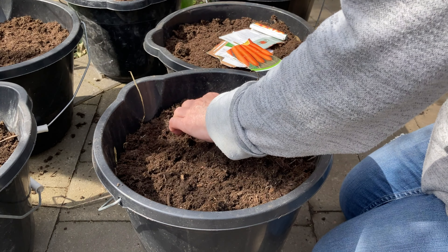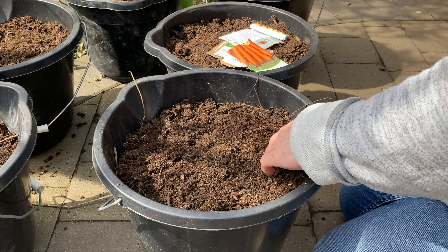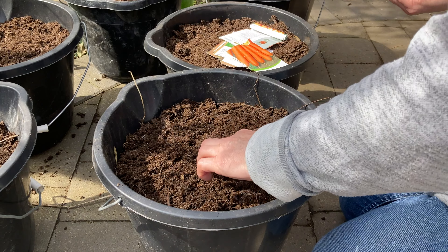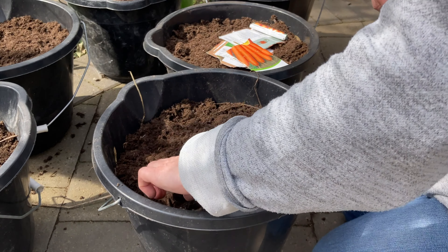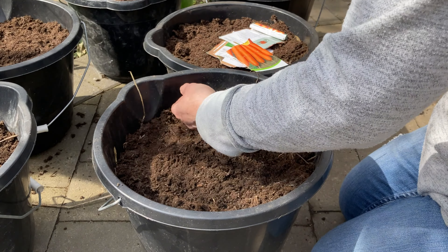The hen run is a fantastic resource for us, getting all this free compost. And the hens really enjoy it when we come and dig a bit up because they can scratch around and find all the grubs that have grown underneath.